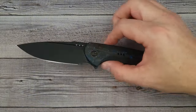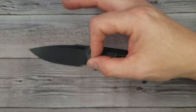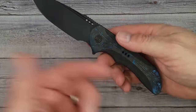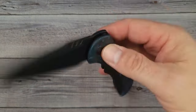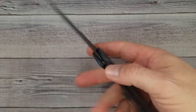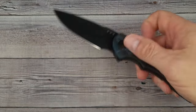By the way, WE Knife is still having their holiday sale for a couple more days. I have a 15% stackable code — I'll put the link down in the description and comment section. If you want to stack a code on top of sale pricing, this is the time to do it. This is the best time of year to buy knives.